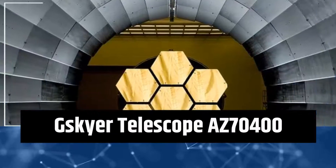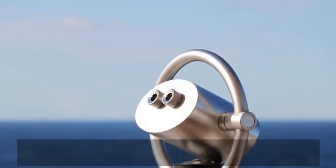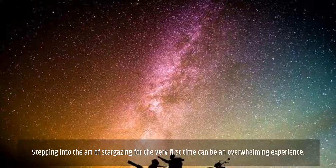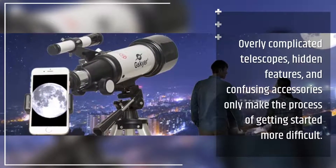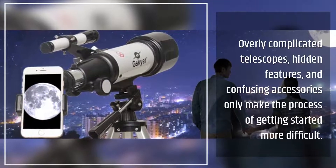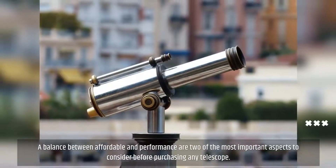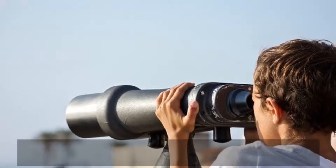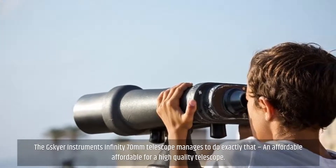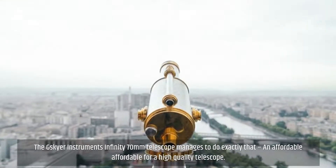G.Skyer Telescope AZ70400. Stepping into the art of stargazing for the very first time can be an overwhelming experience. Overly complicated telescopes, hidden features, and confusing accessories only make the process of getting started more difficult. A balance between affordable and performance are two of the most important aspects to consider before purchasing any telescope. The G.Skyer Instruments Infinity 70mm Telescope manages to do exactly that — an affordable option for a high-quality telescope.